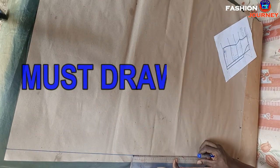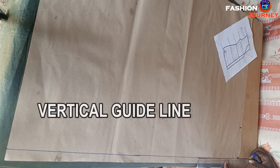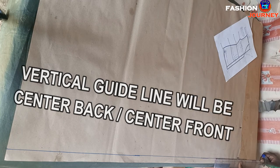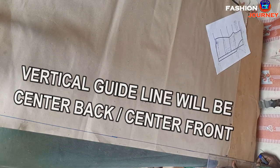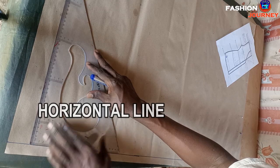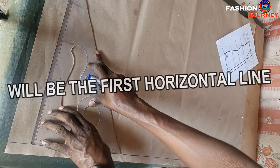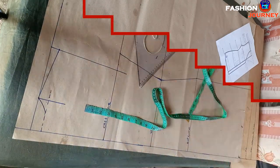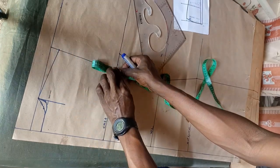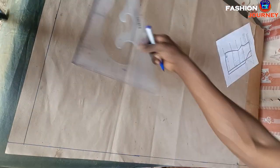Here are the must-draw lines. As usual, I first draw this vertical guideline, which will be the center or the starting point of all my round body measurement placements, and also this horizontal line, which will be the first line and is where I'm going to place the neck measurements as well as the initiation of the shoulder drop or shoulder slope. I'm now done with drawing these two lines.